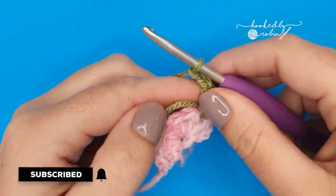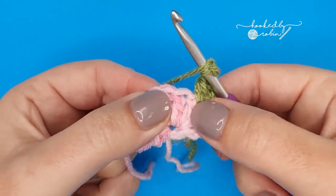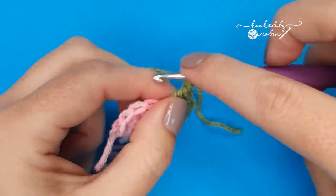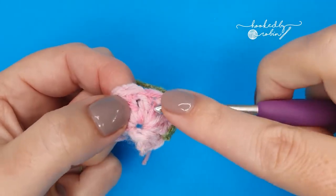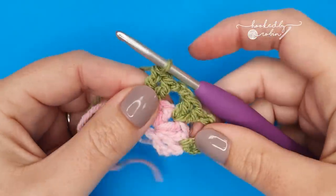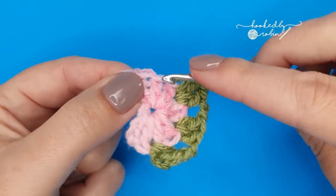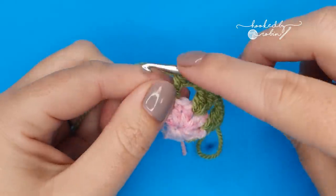Chain two. Skip two stitches and work two double crochets in between the next — skip, skip, and work two double crochets in between those two stitches. Chain two. Skip two stitches and work two double crochets in between the next. Chain two. To end, skip two and work one double crochet in between those last two stitches. Then fasten off your yarn.